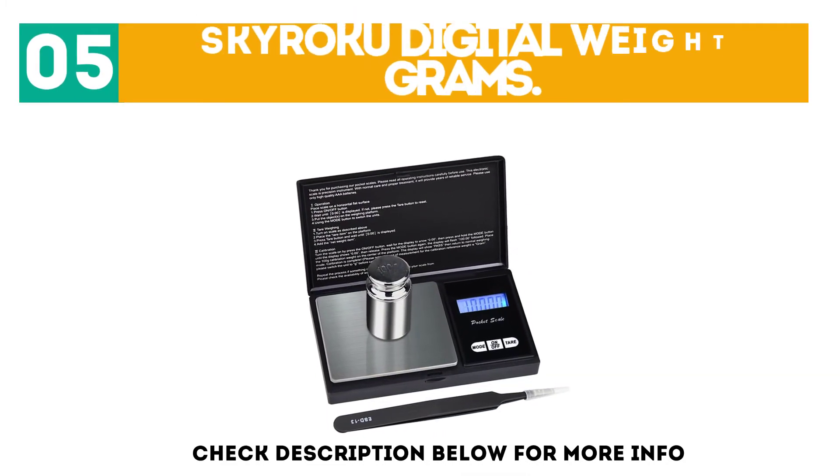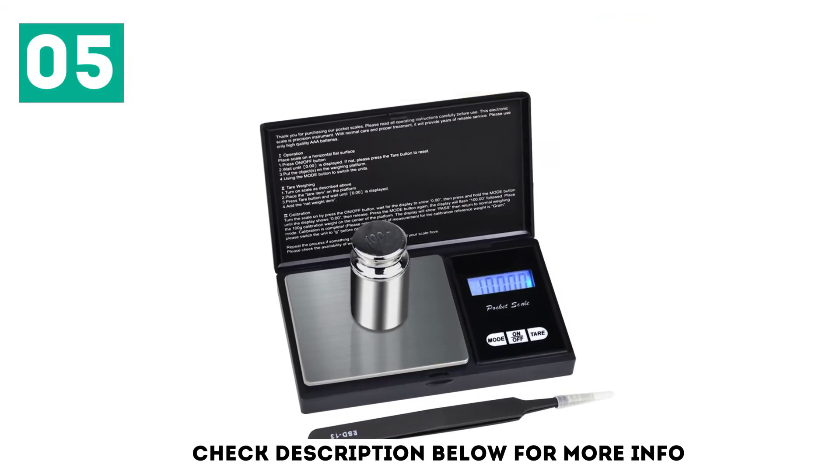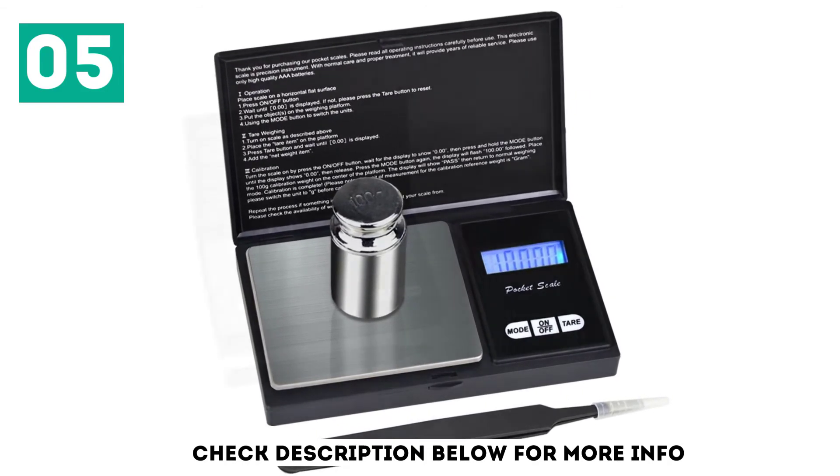At number 5: the Skyroku Digital Weight Grams scale. Out of all of the digital scales on the market, this one was by far and away the most reliable out of all of the products we purchased, tested, and reviewed.